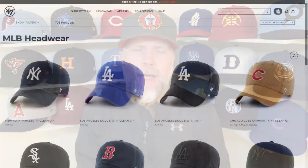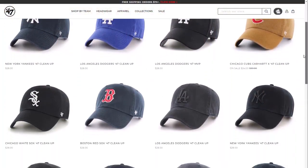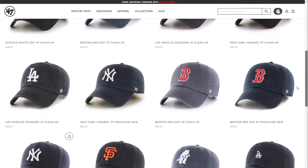Hey everybody, what's up, my name is Doug and today I've got another short topic for you. This time I'm going to be talking a little bit more about a style of cap that I don't wear very often, and that is a dad cap. I've started to look at these a little bit more frequently now.